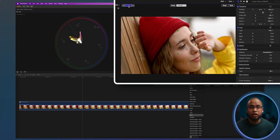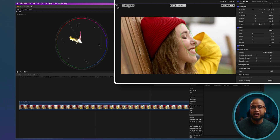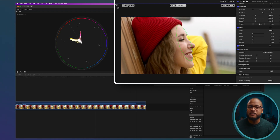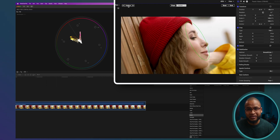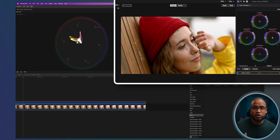I'm going to use another color wheels adjustment and then use a shape mask to isolate her face. I did a video on this so we're gonna speed it up a little bit. We're going to track her face and use this color wheel to reduce the exposure outside her face. Check that out — I like it.